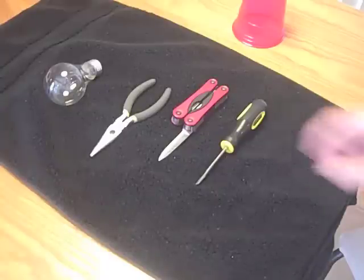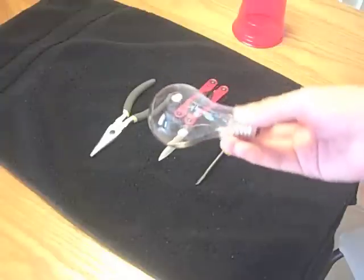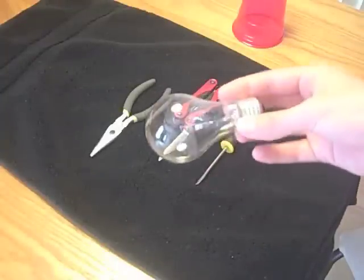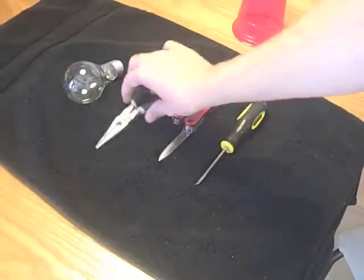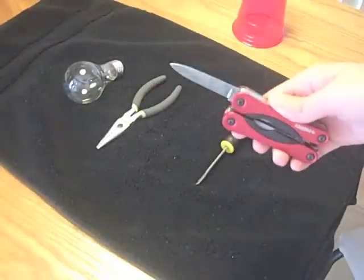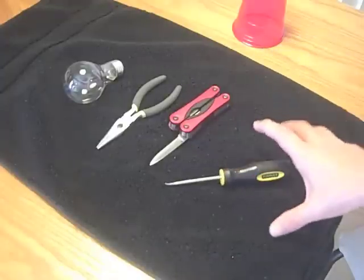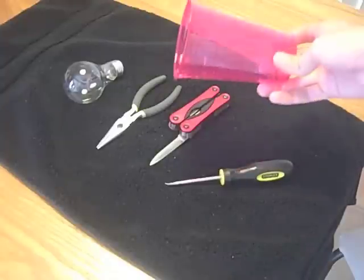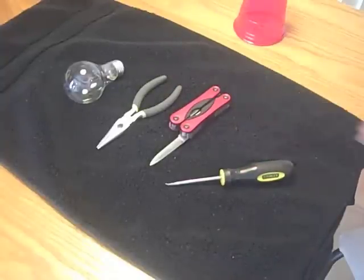Here are some of the tools that you're going to need. You're going to need an old light bulb — I chose clear ones because later you'd need to clean off any of them if they were white. Some needle nose pliers, probably a knife, and a screwdriver. I also have a cup to put any broken pieces of glass in, and an old towel to hold the light bulb. You'll also need some eye protection and possibly gloves just to make sure that you are safe.